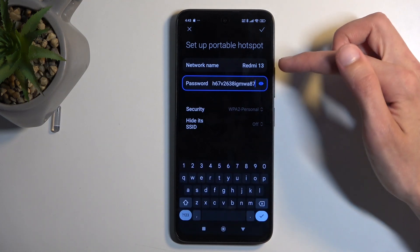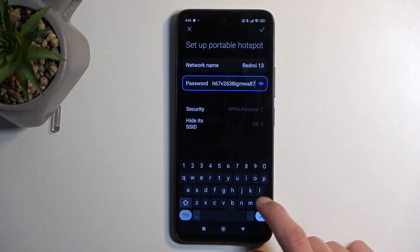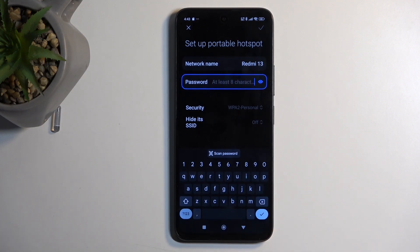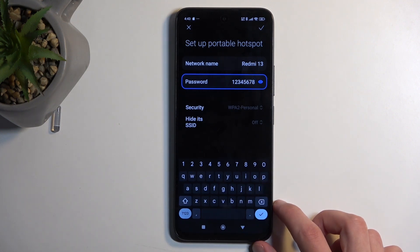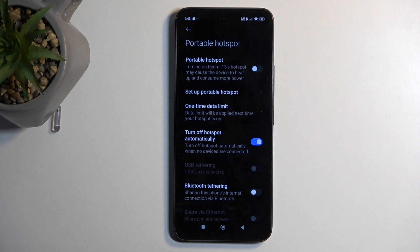You can also tap on the eye icon to view the password, but as you can see it is randomly generated and not very convenient to type in. I do recommend removing it and setting up your own new password, which will need to have at least eight characters in length. Once you change that, click the checkmark in the corner to save the changes.